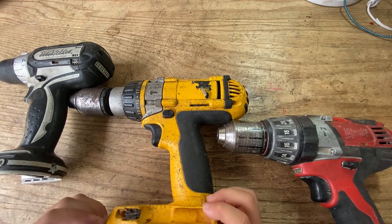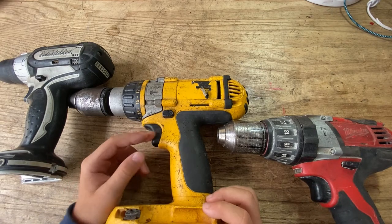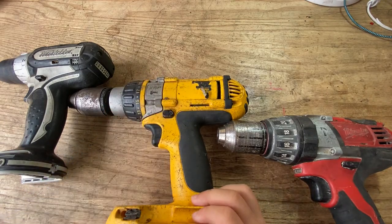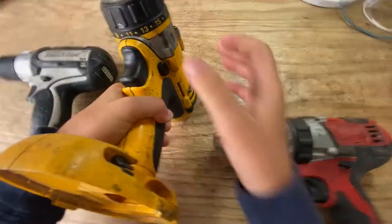Hi guys, welcome back to another video of me opening up stuff. Today we're going to be opening up the DeWalt DC drill.